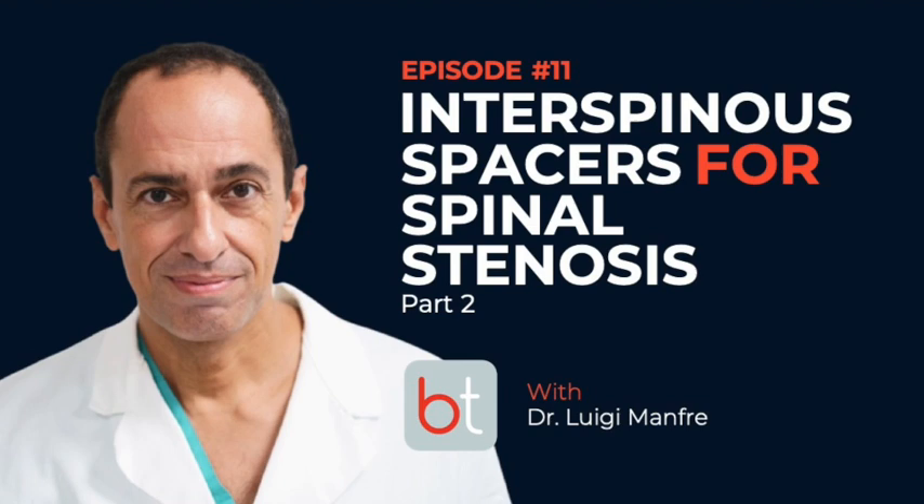We're back with part two in this series. This is your host Jacob Fleming, reporting from Dallas, Texas. Dr. Manfre, thank you so much for your time and welcome to the show.